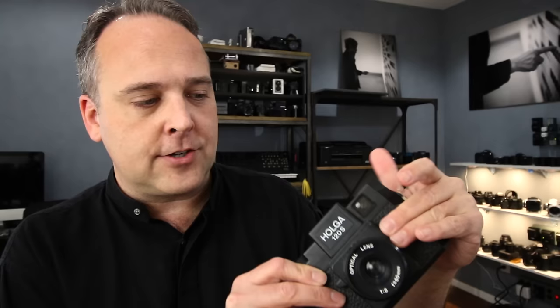There's no reflex system in the Holga, so without a mirror, the viewfinder and the actual lens don't really sync up most of the time. The best way to learn how to shoot on a Holga is to run a lot of film through it and learn the camera — learn how the framing works, learn what the shutter speed is going to be, because the shutter speed can even vary camera to camera depending on how old it is.